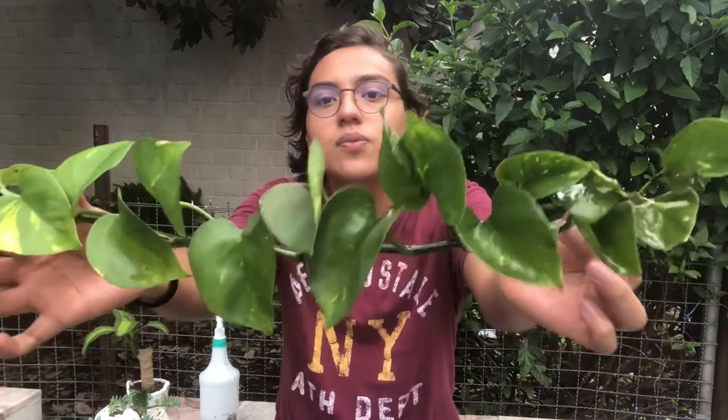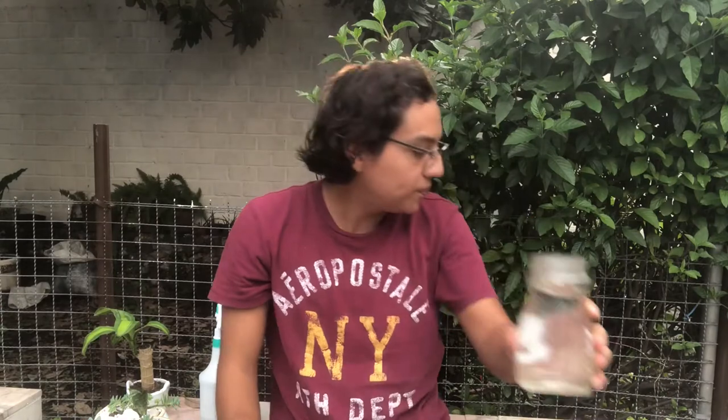Hi guys, today I'll show you how to propagate golden pothos. It's really easy to do — you only need scissors and a branch of pothos. I'll show you in a jar of water. There are like two methods, depending on what you really want to do.